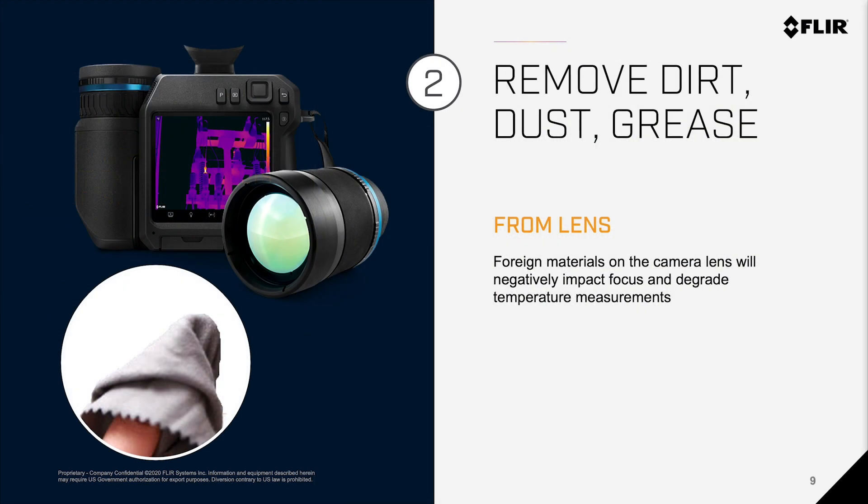Number 2: Always make sure to remove any dirt, dust, grease, or anything on your lens. Any foreign materials on the camera lens will negatively impact focus and degrade temperature measurements, making them less reliable.